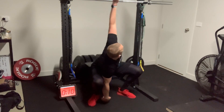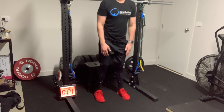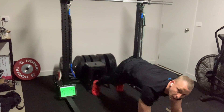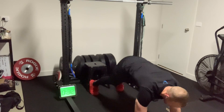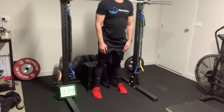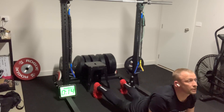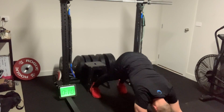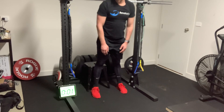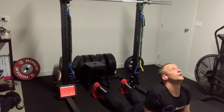Our final warm-up is an inchworm, as we do quite often in our virtual classes. Standing, folding forward with knees straight, then a nice slow walk out. When I get to the bottom, I stretch, looking up to the ceiling, keeping my knees nice and locked out. Slowly walk back up to the top and stand. We'll do three reps of that, nice and slow with a big stretch each time.